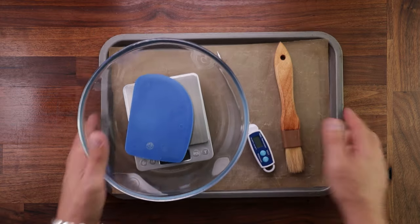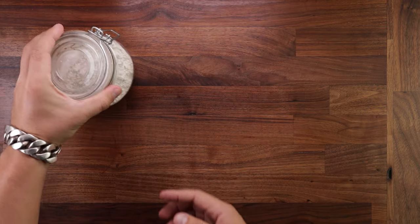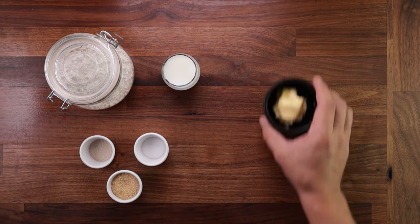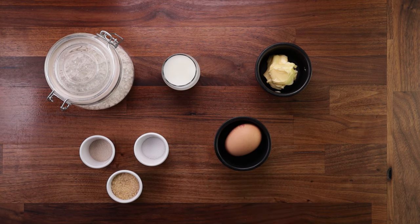Now on to the ingredients. We'll need some strong white bread flour, some milk, some yeast, salt, sugar, some soft butter, an egg, and some sesame seeds.